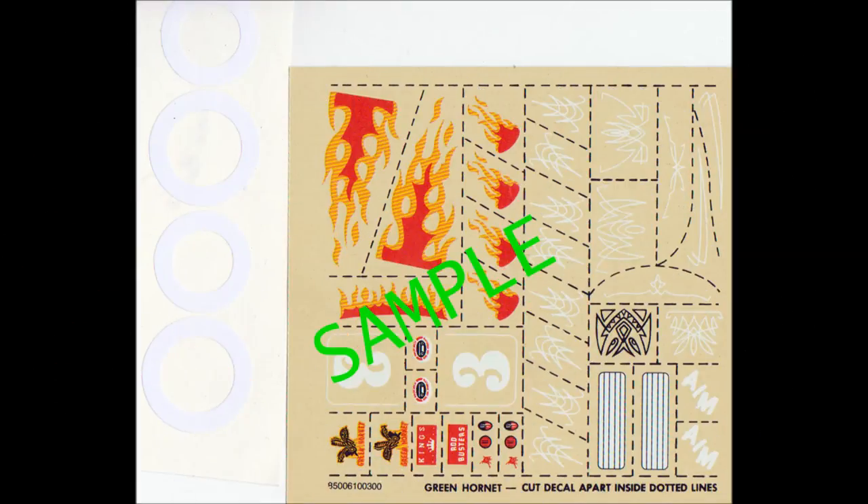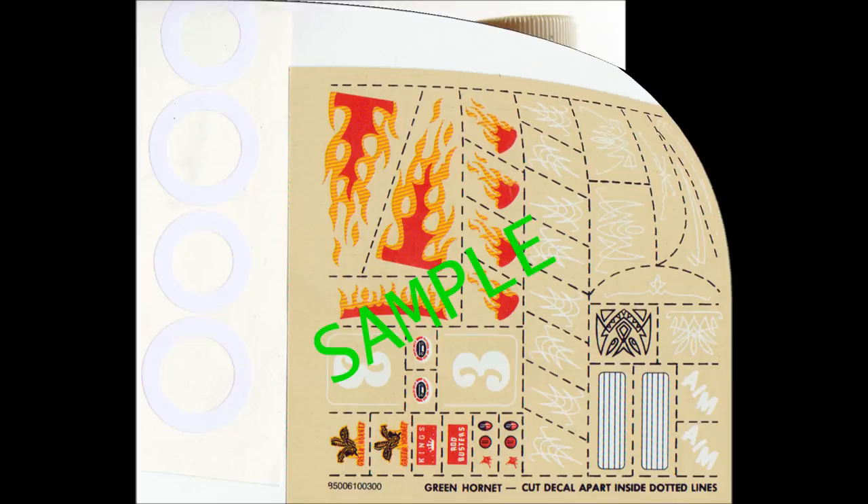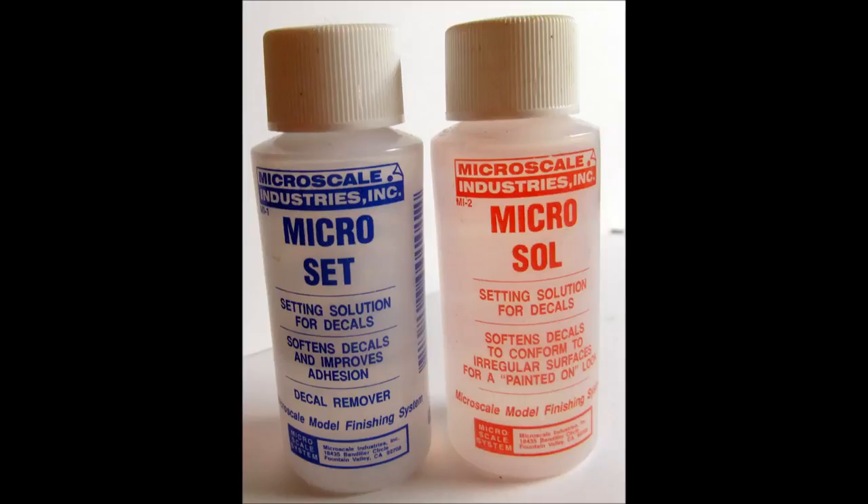The quality of the decals has improved over the years, but they still look great on this show rod. They float easily and set quickly, and they have good color registry. I like to use some setting solution to help them conform to features on the model. I've found the setting solutions from Microscale Industries to be the most compatible with different manufacturers of decals.